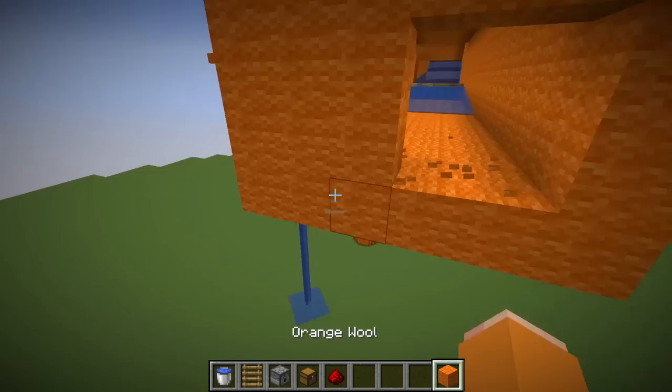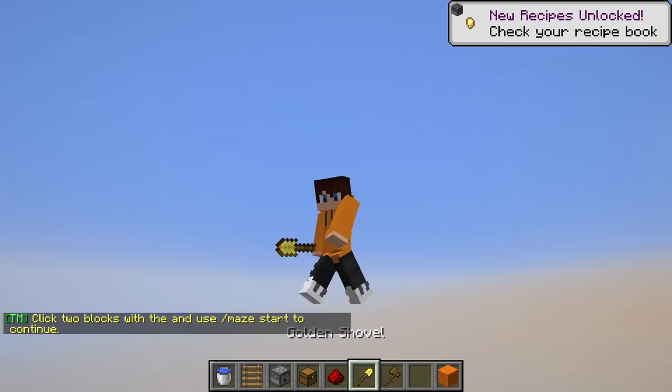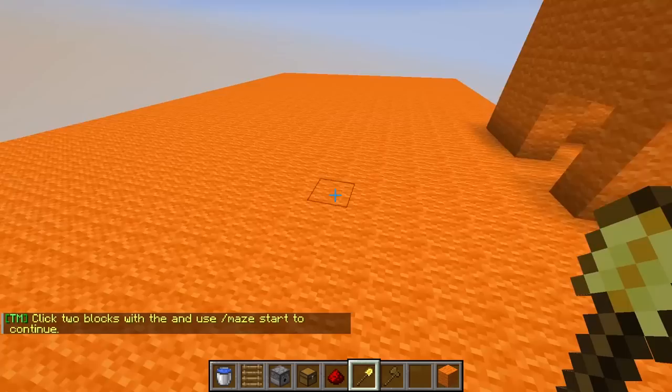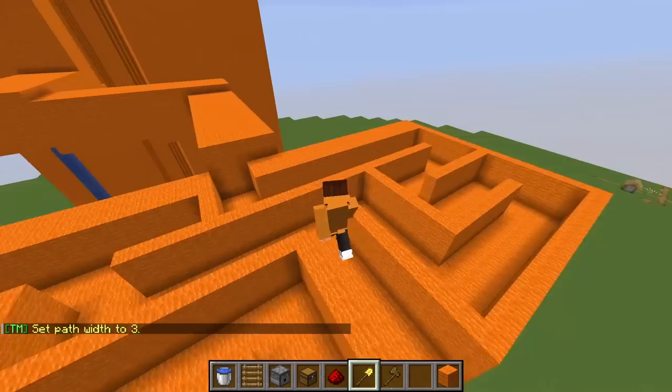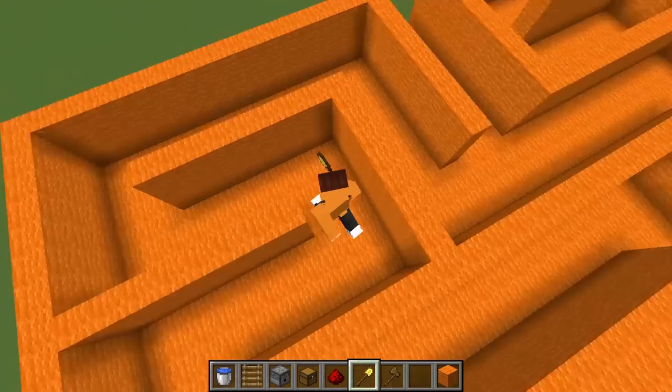Now I'm gonna make a water maze — and I actually have a mod for this. First I need to build a little platform using WorldEdit. Then I'm gonna get a maze generator. I'll place one corner there and one corner there, put the entrance of the maze here and the exit over there, and then I can make my maze. And sploosh!